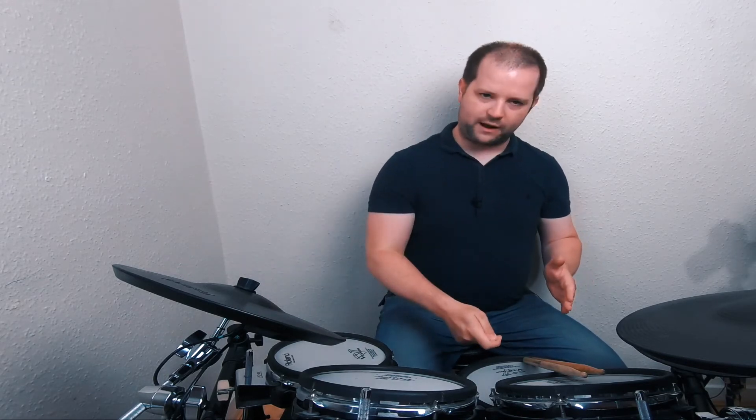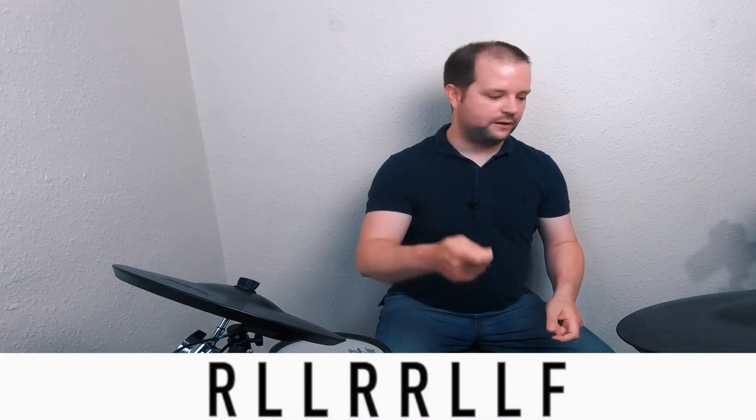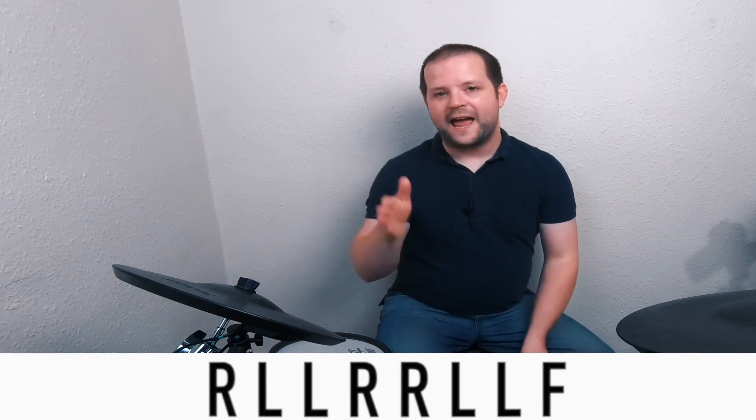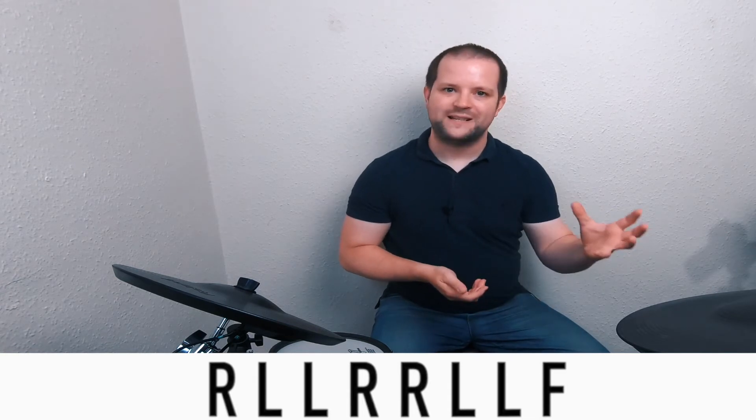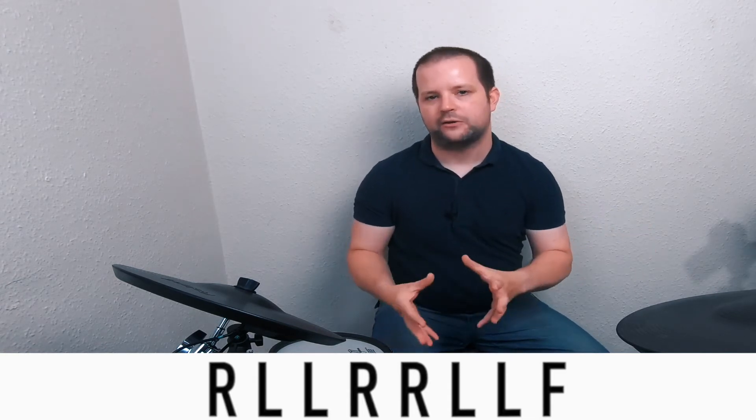So now we're going to finish the bar off. We're going to add some more 16th notes. Starting on beat three, we've come down with our right hand onto the snare drum. We've then got double left — two ghosted lefts. Then we've got double right on the hi-hat. Double left again, both ghosted, ending with the foot. I'll play just this last half of the bar for you — I'll rest beats one and two and just play the second half round and round at 70 beats per minute.